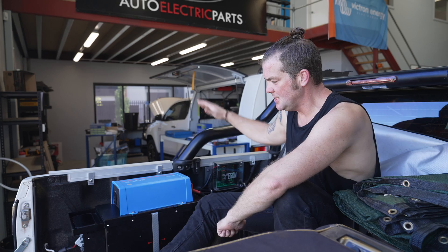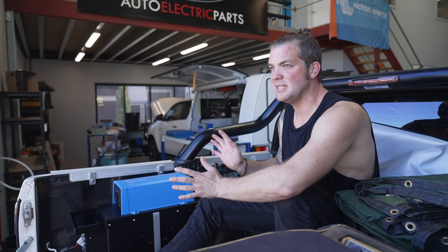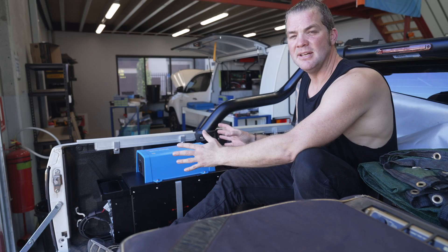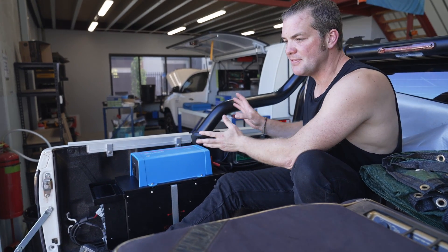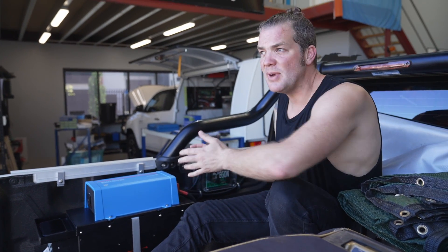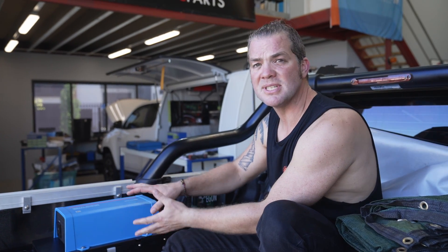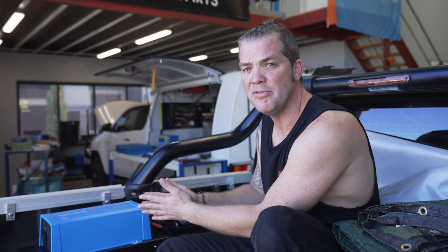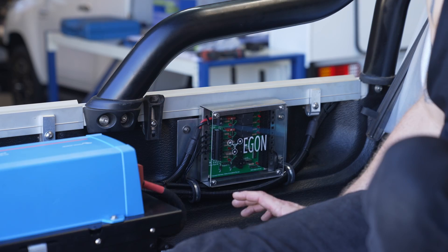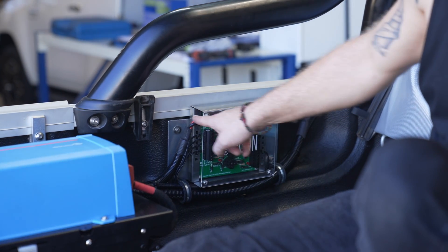If you want to integrate a battery box into your vehicle system and your idea is towards having a mobile system, you might find it's a cool idea — but what if you have systems like roof lights or charging ports in the front of the vehicle? How do you integrate your vehicle's wiring into a battery box and still have the battery box removable? Well, our relay hub is the answer to that.